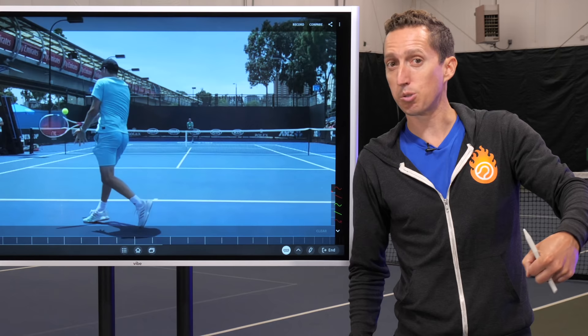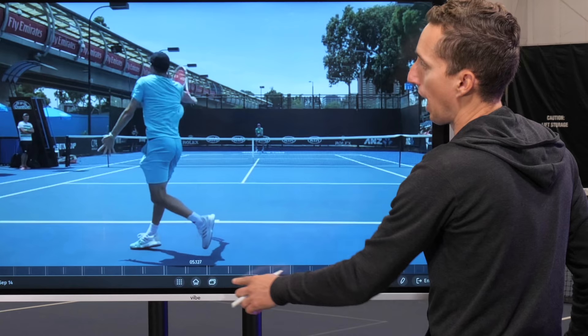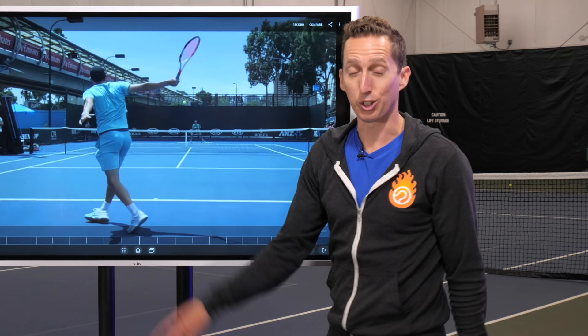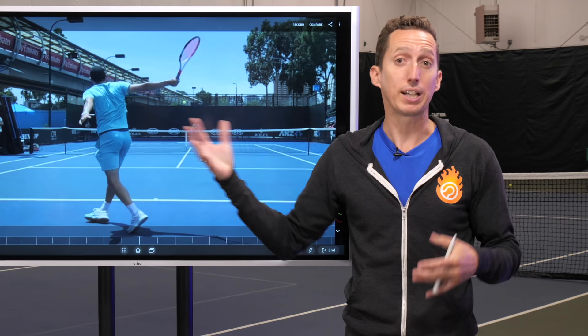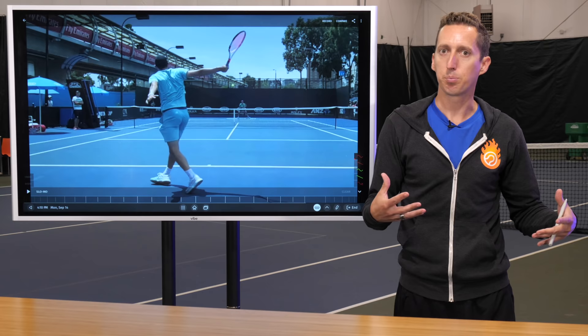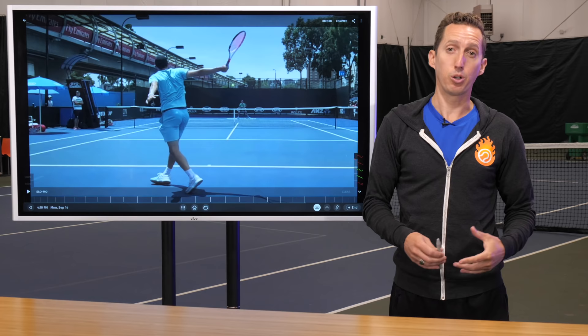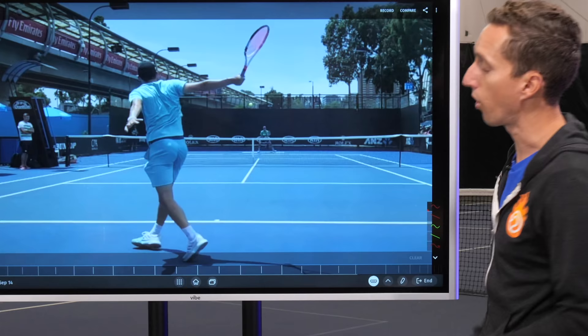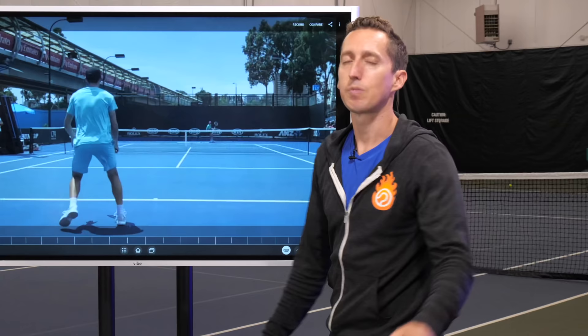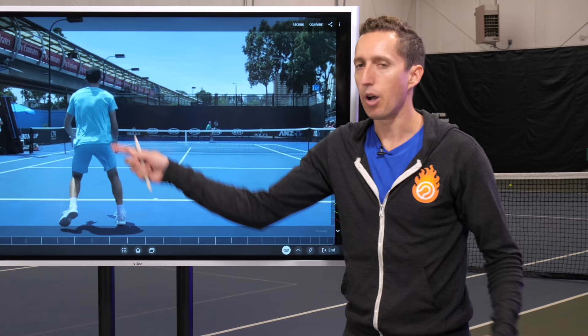This allows him to hit with a very loose, relaxed arm, which is why he finishes in such an aggressive position. This isn't something you often see taught in a normal tennis lesson — he doesn't stay sideways, which is what's frequently recommended by coaches. This is more of a modern one-handed backhand approach, like Wawrinka or Shapovalov. This big emphasis on coiling and uncoiling allows his arm to be really loose and relaxed and helps him generate a lot of power and spin without having to muscle through the ball.